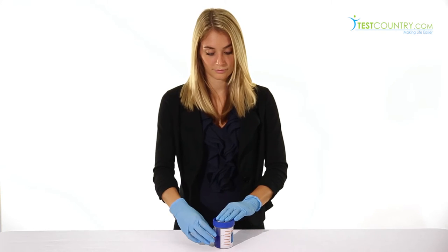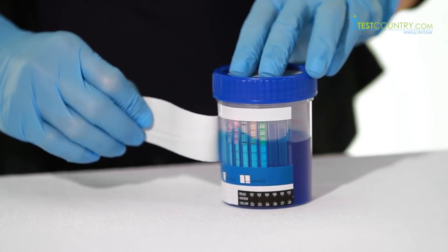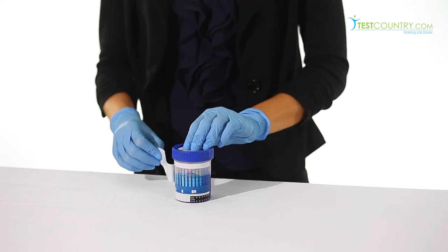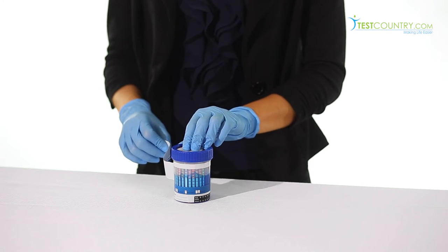After waiting five minutes, the collection official will peel off the cup label to interpret results. Results must be read between five and ten minutes after collection. Do not read after 10 minutes — the results are invalid.